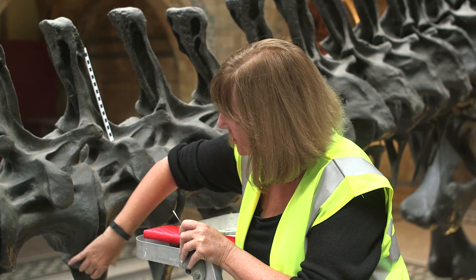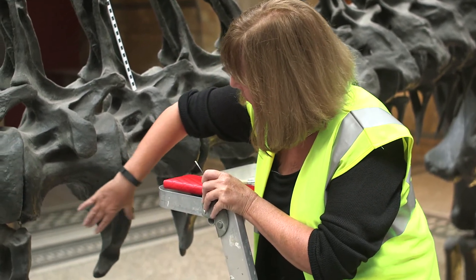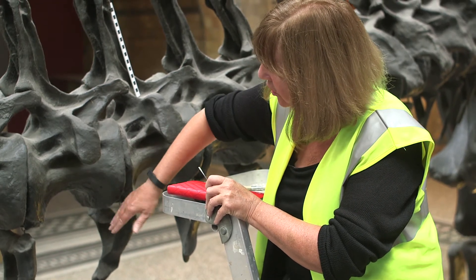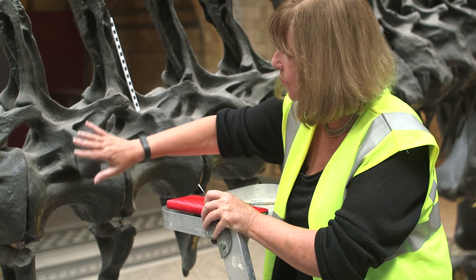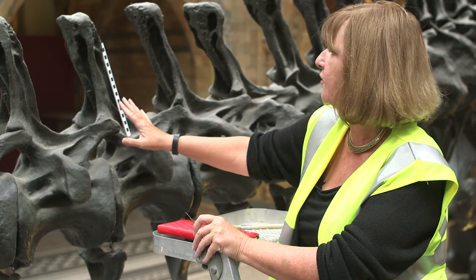Underneath here we've got these chevrons, and at the moment they're on these hooks. We just want to be careful when we take this down that we're recording which one is which, because they actually look fairly similar. We want to make sure that we get our dinosaur anatomy right when we actually come to do that.